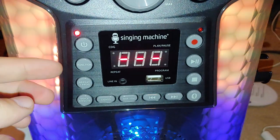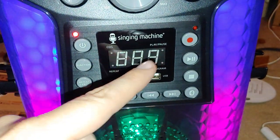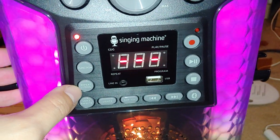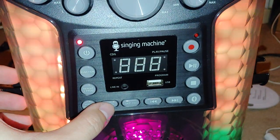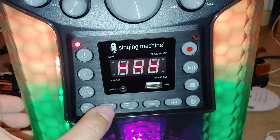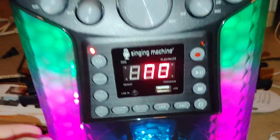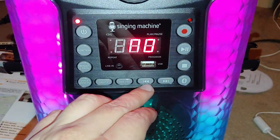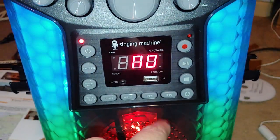While trying to read the CD, let me walk through the controls. Here is your function switch — you've got line in, USB, and CD. There's repeat and program, voice effects, the lights, and skip 10 tracks. It's not reading the CD — maybe it's defective. Then you've got back and forward, the Bluetooth button, time, stop, play, pause, and record to USB.